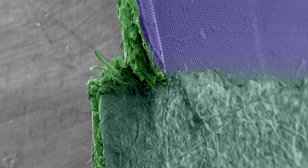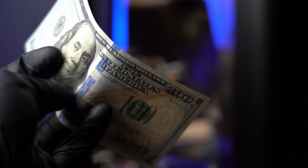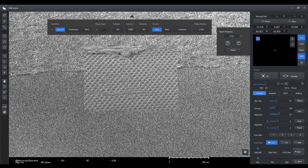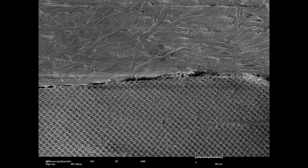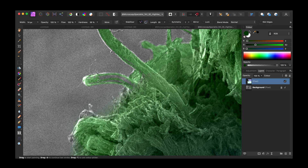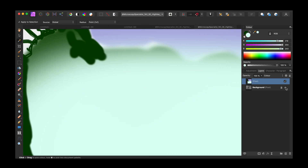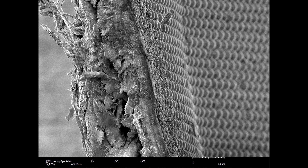Alright, we're here for the good stuff. This is the lenticular array. This purple strip you see is a bunch of tiny special lenses that bend the light. It's made of plastic which charges up easily, so I'll be keeping the current on the lower side to avoid any issues. Of course, I'll be using a graphic editor to colorize the image since electron microscopes only give black and white images. And let's take a look at the edge — this should be a nice image.